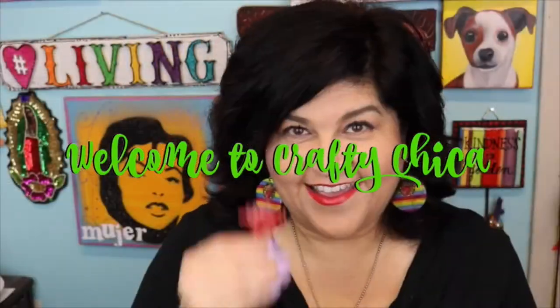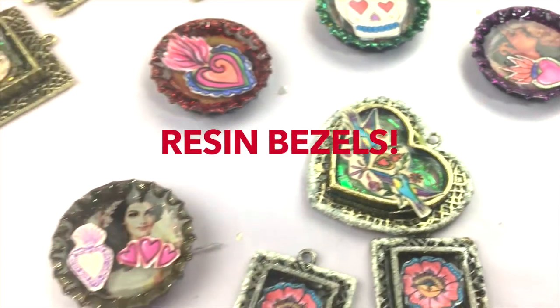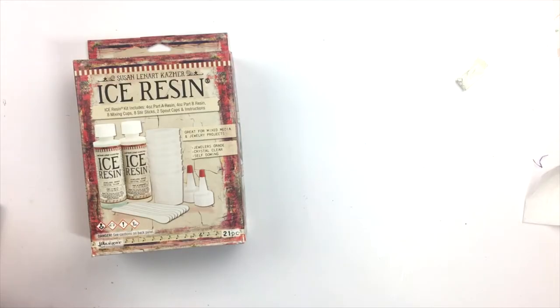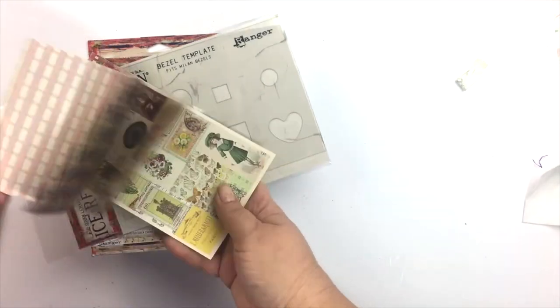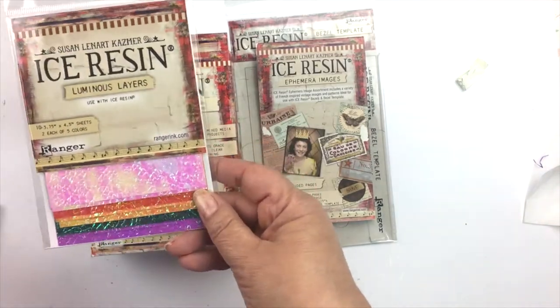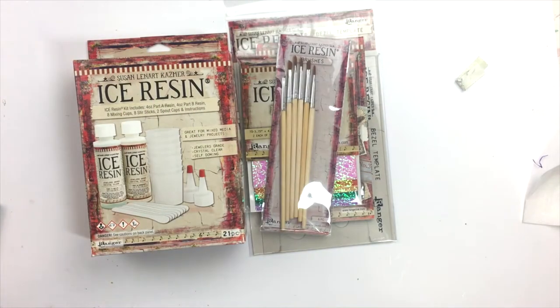Hey guys, it's Kathy from Crafty Chica and today I have a resin project for you. Ice Resin sent me just about one of everything that they have in stock right now and I was really excited to put these all to use and just have a great playtime. In addition to the two-part resin kit they sent me a variety of supplies.